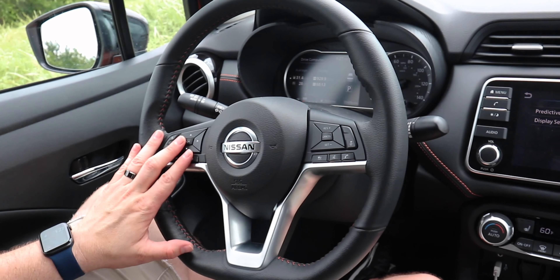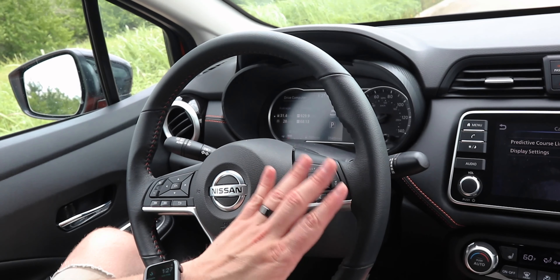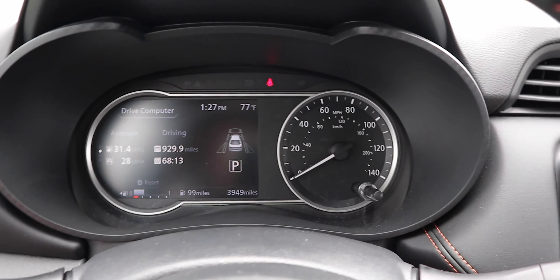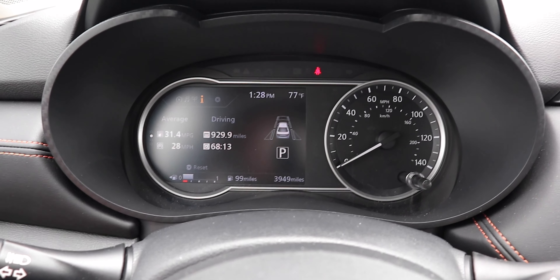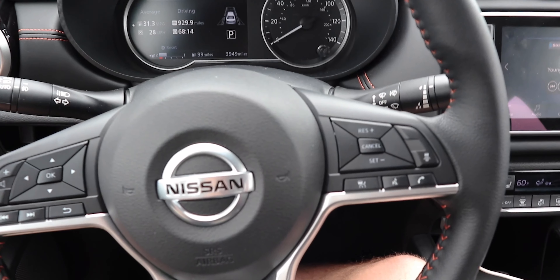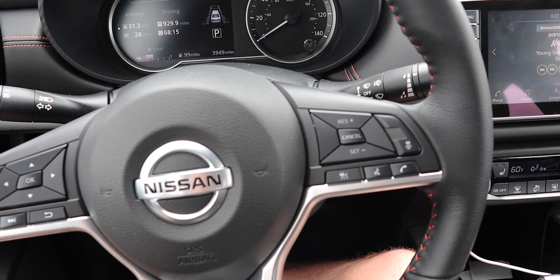Moving to the steering wheel, we have a lot of buttons: buttons to access the infotainment system, buttons for the driver information display, and buttons for all cruise control functions. The driver information display features a digital readout with an analog gauge and you can flip through different menus. With the SV and SR trims, you get Apple CarPlay and Android Auto. This car offers the most standard safety technology in its class and the most roomy interior in its class — including the most front-seat legroom of any in the segment.